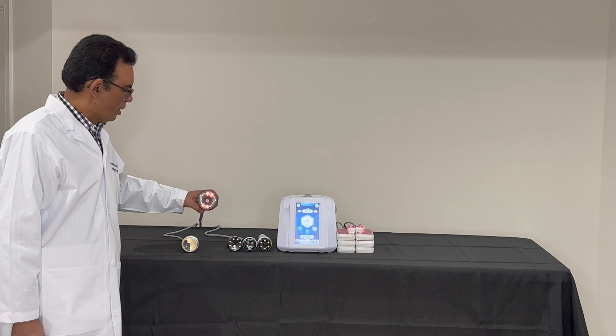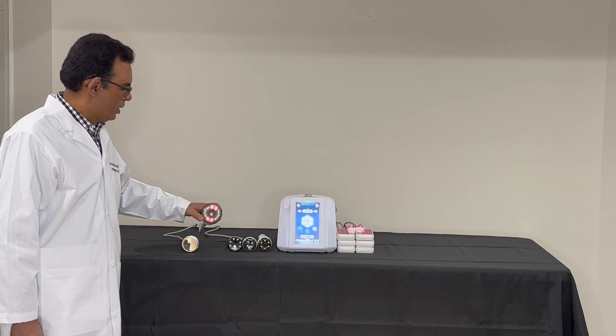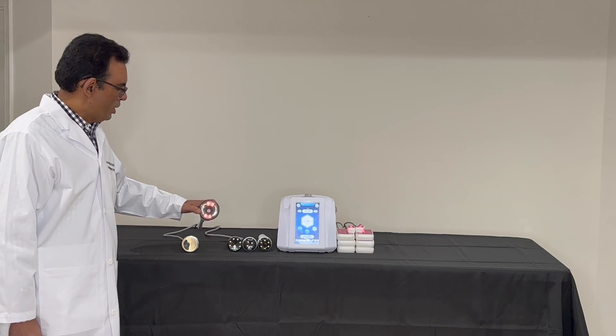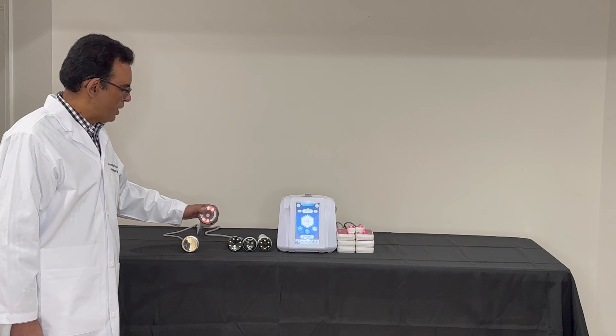The second component is the vacuum handle with RF. This is used to loosen the fat once it's broken down by the cavitation handle. This is a bipolar handle and it gets hot as well as emits red light.